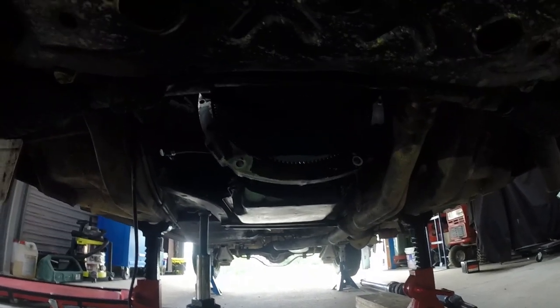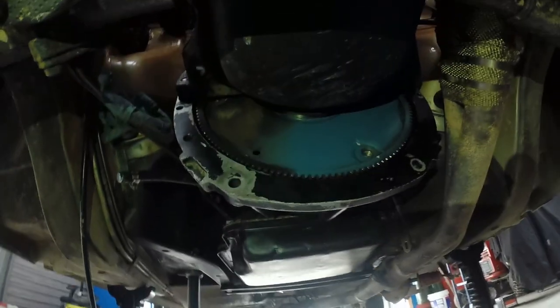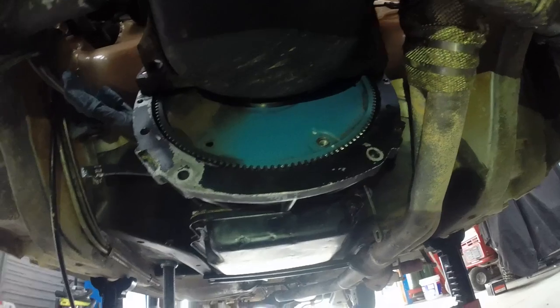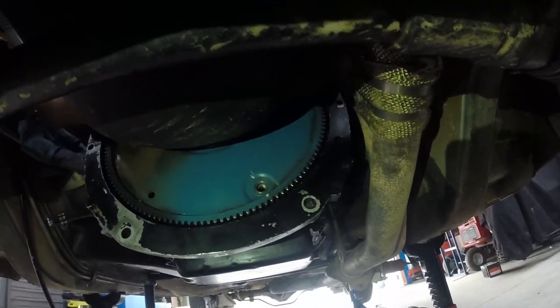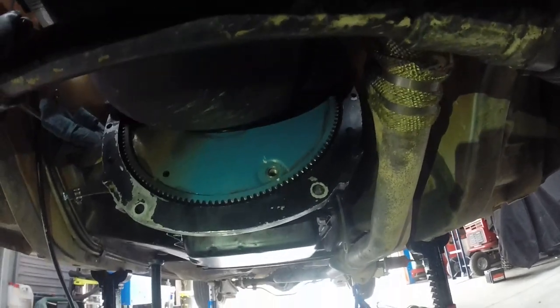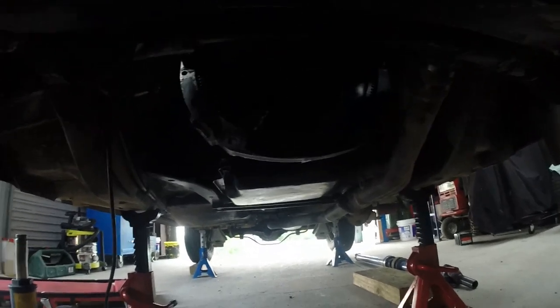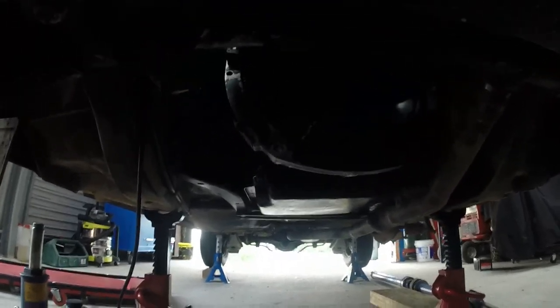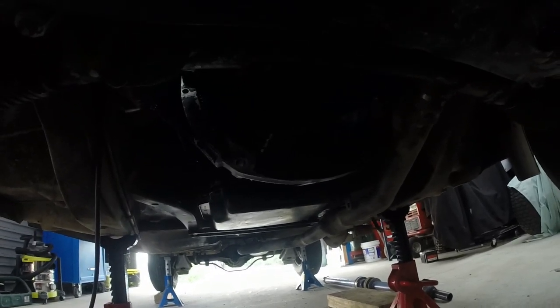Gearbox is in. I've fastened all the bolts around the bell housing and the rear gearbox mount. Next step is to line up the converter to the flex plate — pull the converter forward to the flex plate and put the bolts in. All the flex plate to converter bolts are torqued to 47 newton meters with a little bit of blue Loctite on them, and just marked to see if they move in the future.